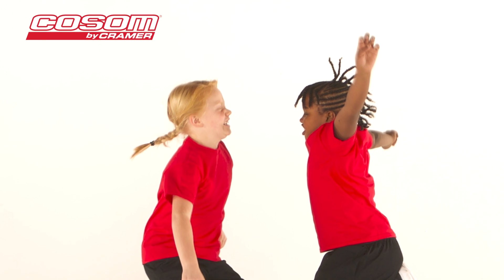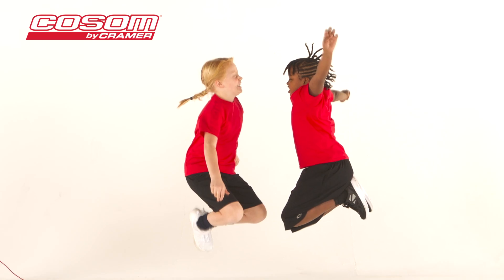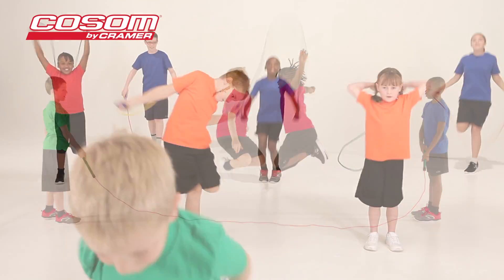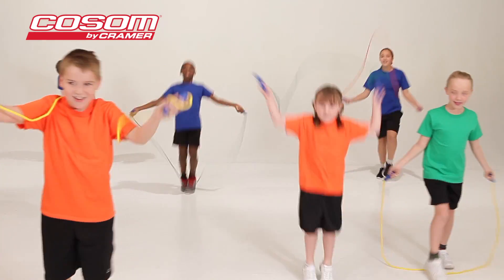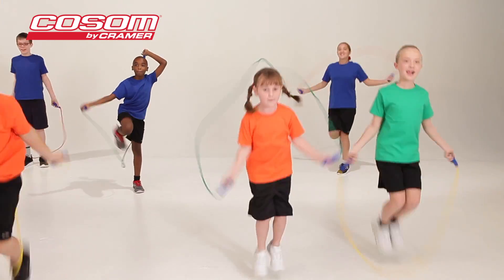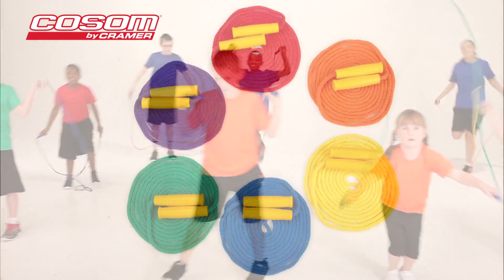Jumping rope is a great hobby and recreational activity for children of all ages. Cosm jump ropes can be used indoors or outdoors and are ideal for physical education classes, recreational centers, recess games, and children's parties.